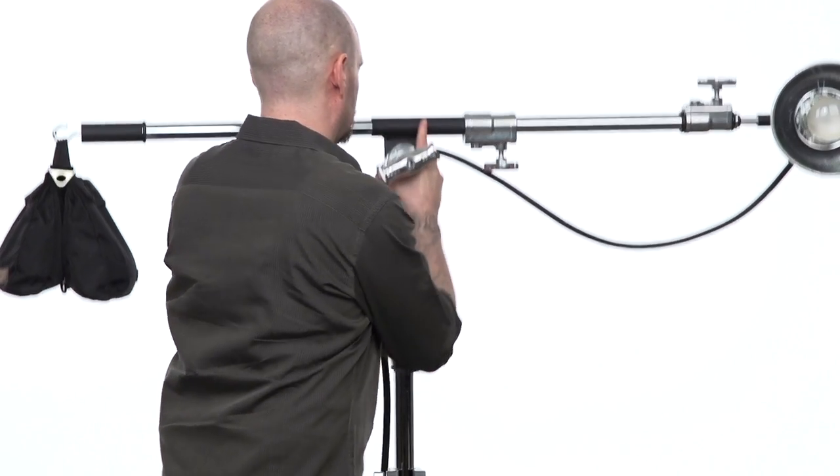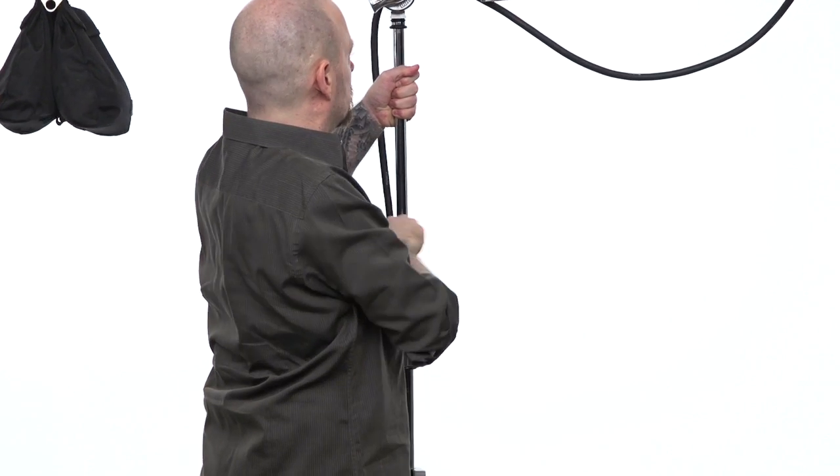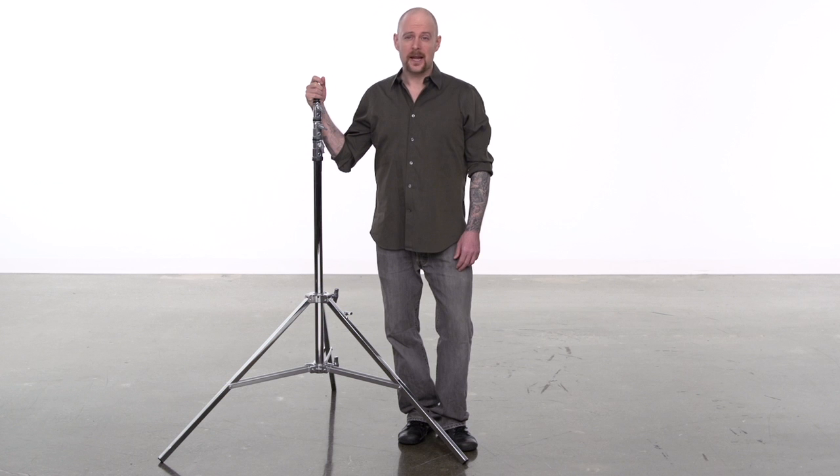To adjust the height of your stand, loosen the knobs and adjust the risers to the desired height. Best practice is to always raise the risers in order from the top down. If you don't do this on taller light stands, you'll find that the uppermost risers will be out of reach.